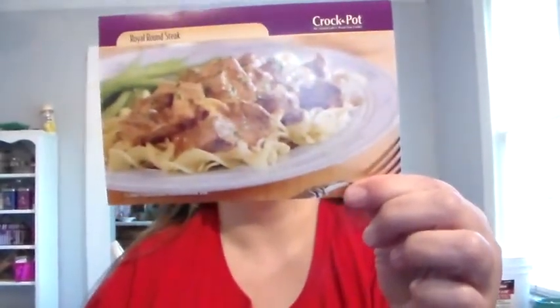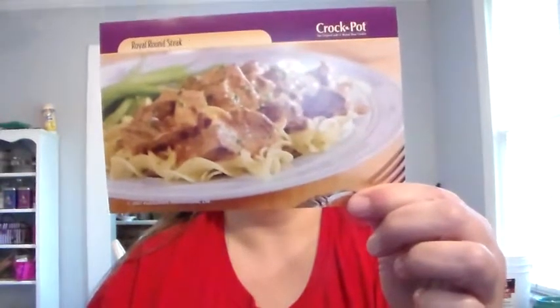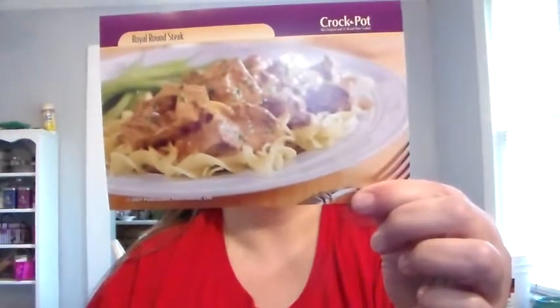One: trim round steak and cut into cubes — partially freeze meat for easier cutting. Two: heat oil in large skillet over medium high heat, brown meat on all sides.